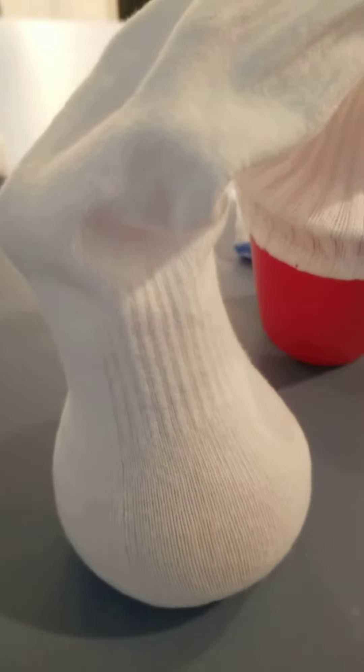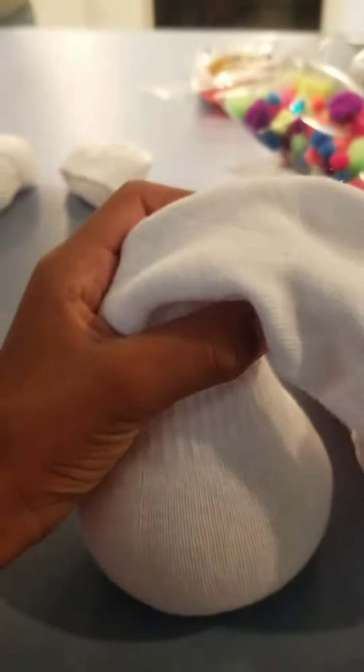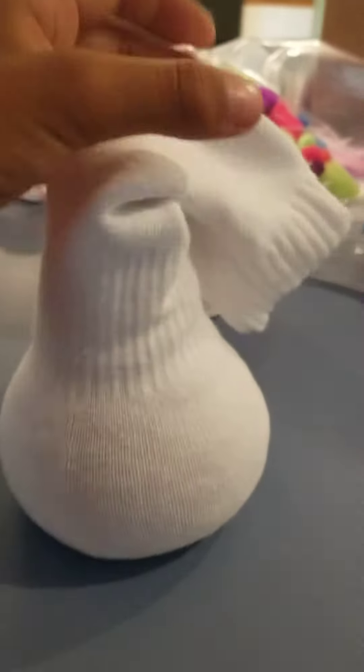This is how you build a snowman out of rice. First you put the rice in the cup, then you dump it, put the cup down, and flatten it out.